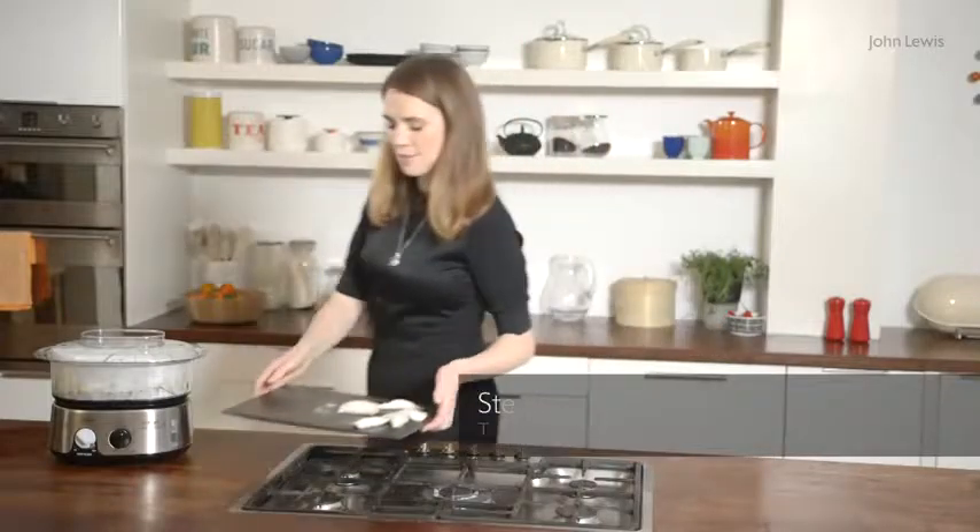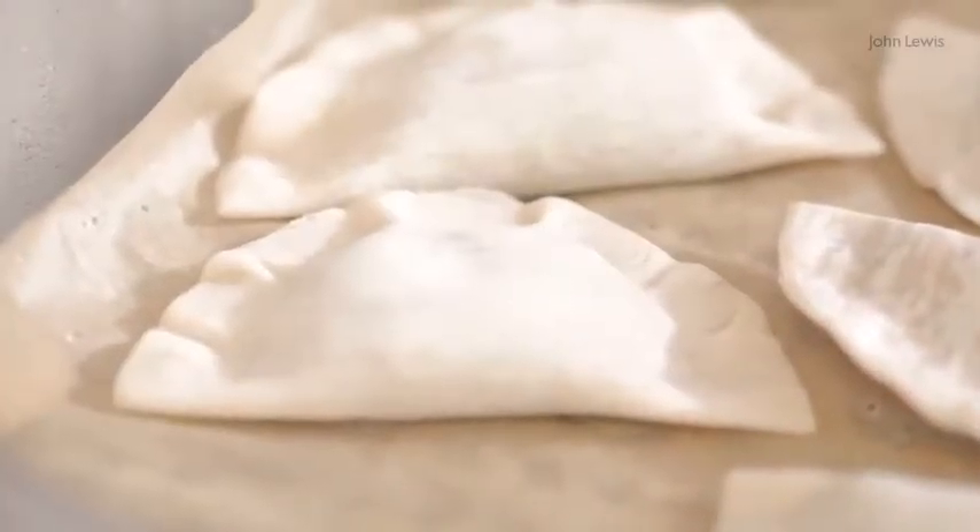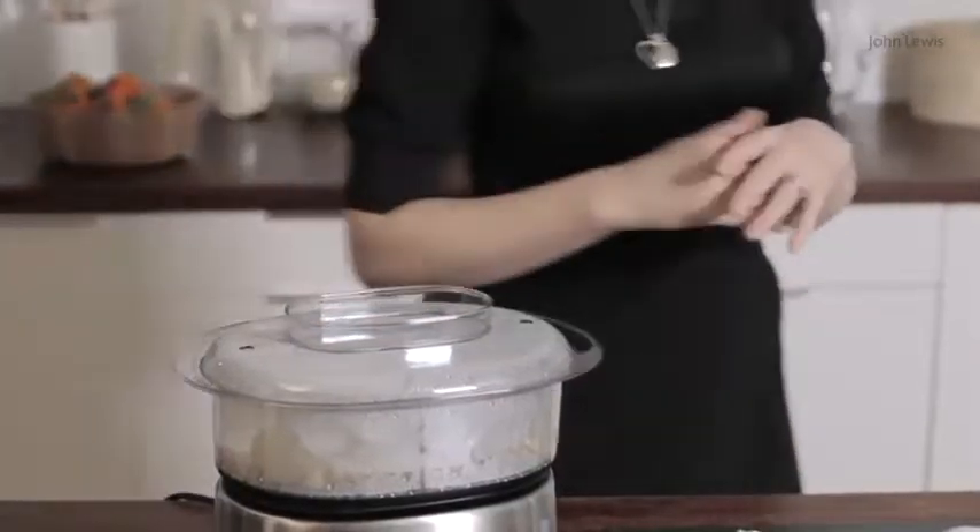So they're done. I'm going to take them over and steam them. There's an electric steamer and I'm just going to pop the dumplings in. They take about four to five minutes to cook, so meanwhile I can make the sauce.